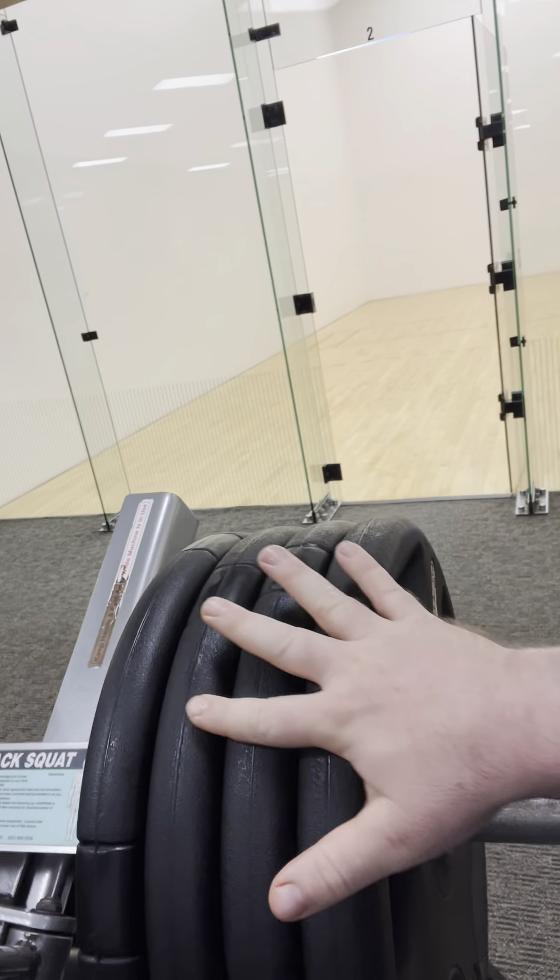Hey y'all, Jason here. Third set on the hack squat, sticking with 360 pounds for 10 reps. That's 45s on each side and we're going to be going all the way down. Makes it harder — more muscle benefits, more strength benefits.